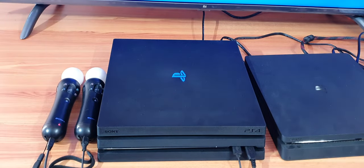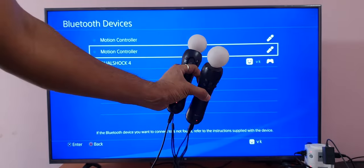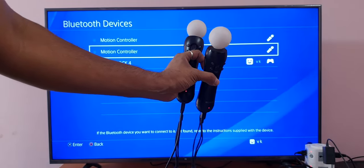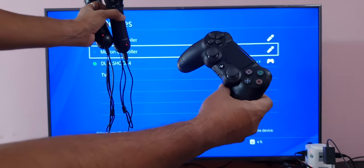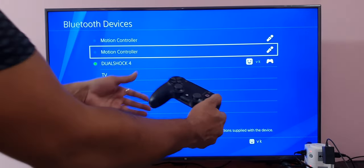You can charge this in rest mode of your PS4 console. So now I'm going to charge with this right through my PS4 console. I'm going to put it in rest mode because I'm not going to play with the PS4.